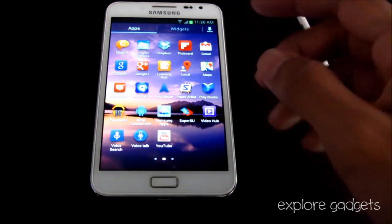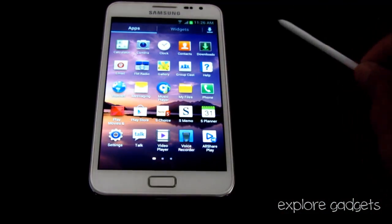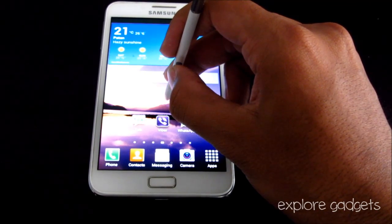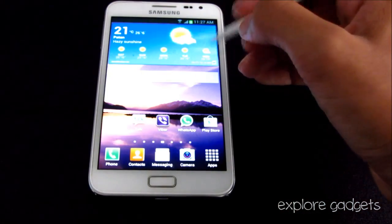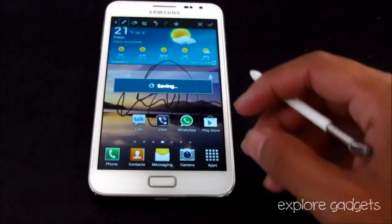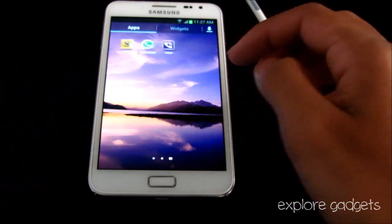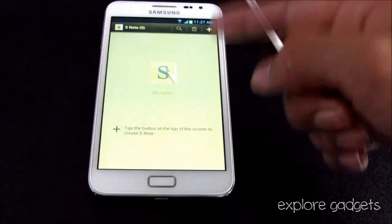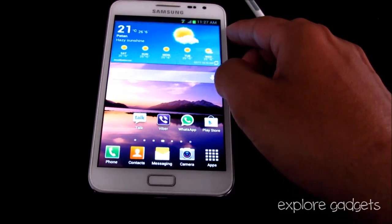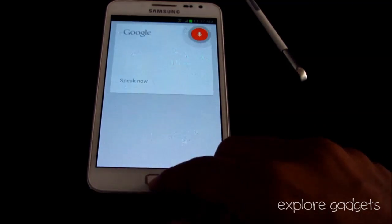All the apps that come pre-installed with this update work perfectly, like Dropbox, Paper Artist, S Note, and S Pen. Google Now also works with this update — it's available and functional.